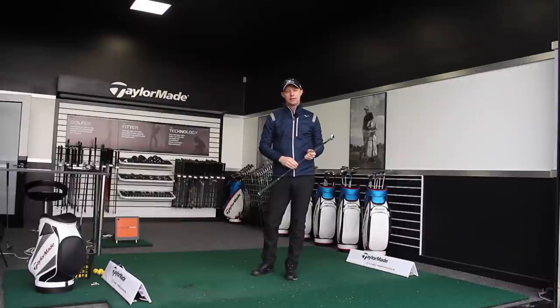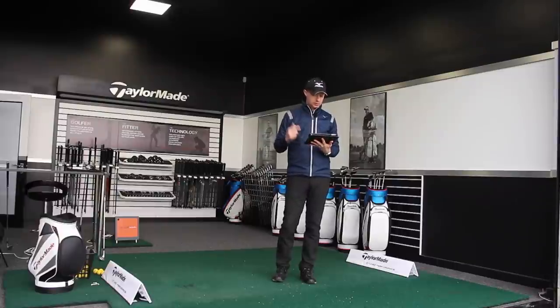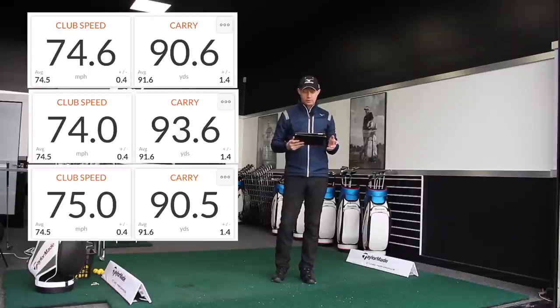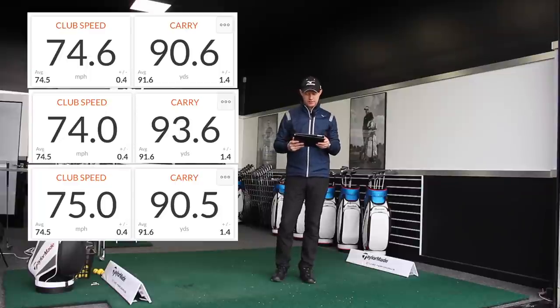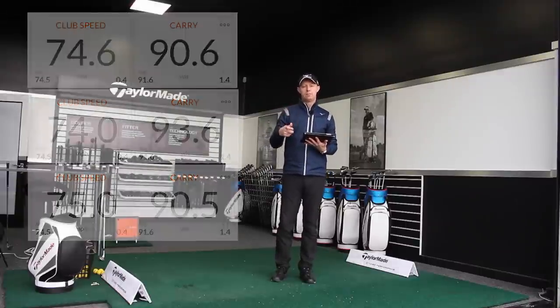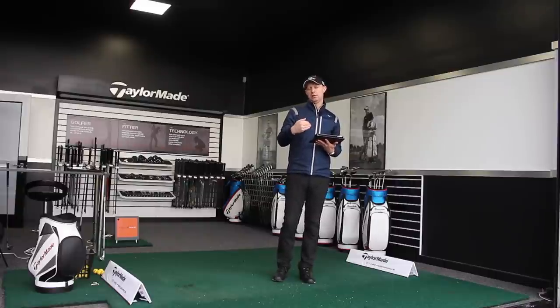Let's take a look at those three together. All three club head speeds and carry distances: the first one was 74.6 mph, the second was 74 exactly, and the third was 75 — so the club head speed is very, very consistent. In terms of carry distance: 90.6 yards on the first, 93.6 on the second, and 90.5 on the third. By controlling my tempo and making a more controlled three-quarter length swing, I can control the distance pretty accurately.